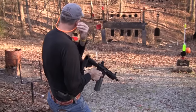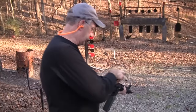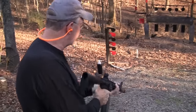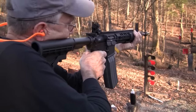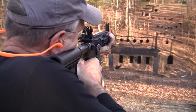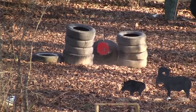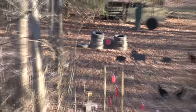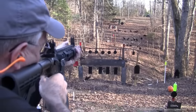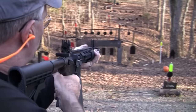Let's see if I can hit anything with it. We just got the sights on and we'll see if they're anywhere close. I'm going to try that red plate. [shooting] That's not bad for government work.